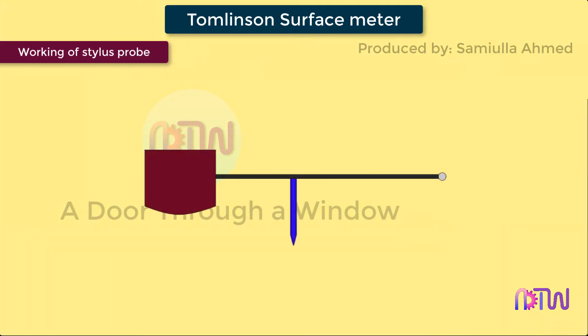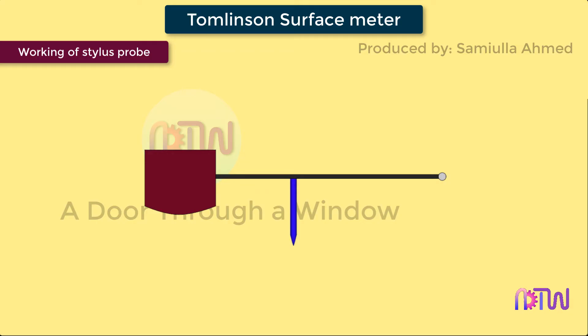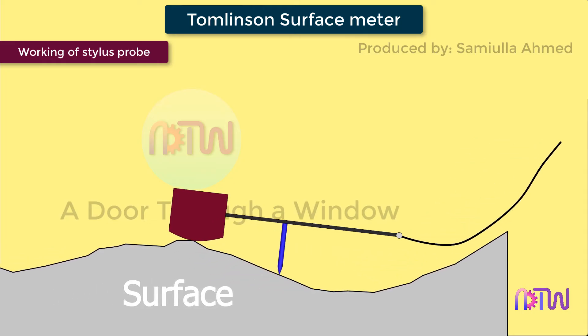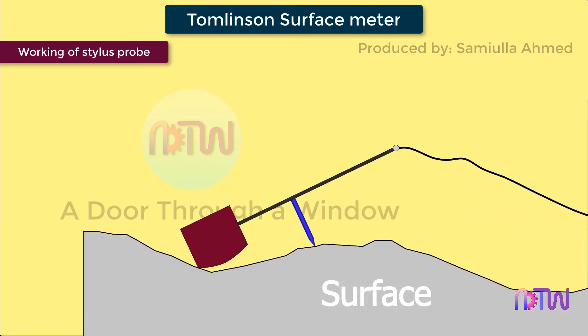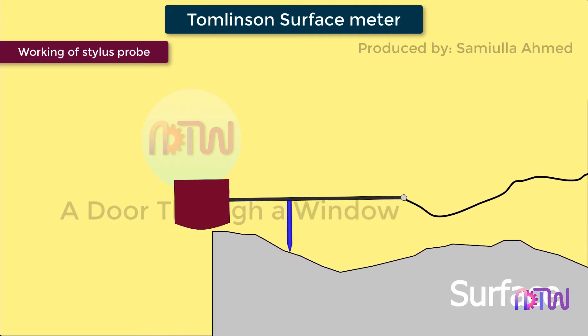Working of stylus probe instrument: the stylus type instruments consist of a skid, stylus, amplifying device, and recording device. The skid is slowly moved over the surface by hand or by motor drive. The skid follows the irregularities of the surface and the stylus moves along with the skid. When the stylus moves vertically up and down, the stylus movements are magnified, amplified, and recorded to produce a trace, which is then analyzed by an automatic device.